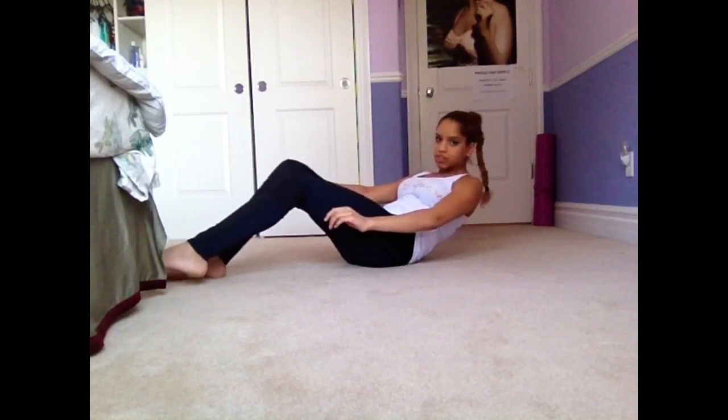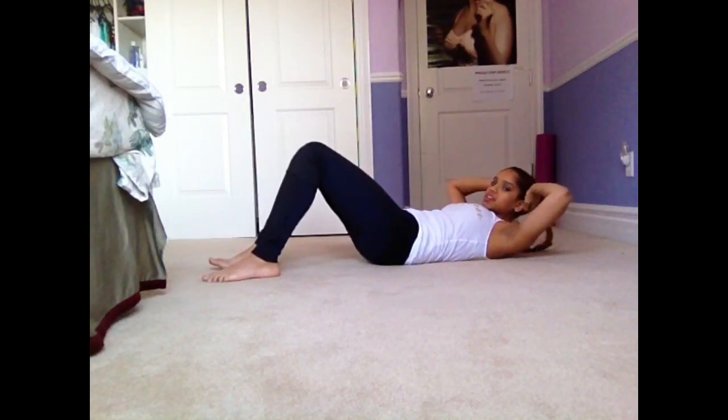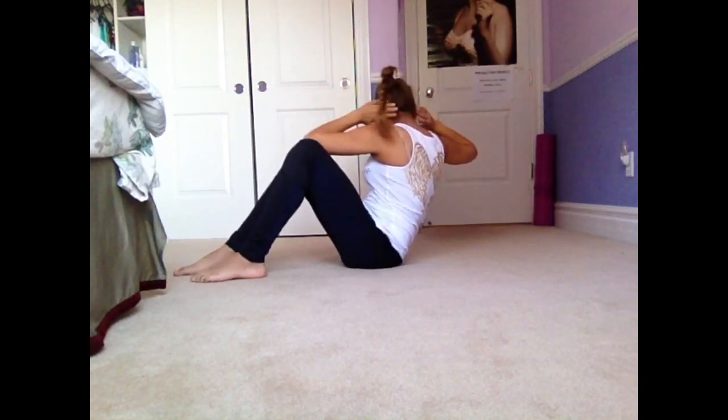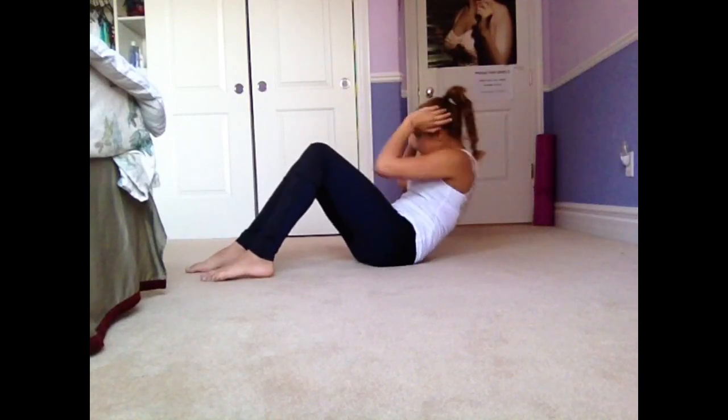The second one, you're going to keep your hands on your head like this and you're going to twist. I call these the twists. You're going to touch the opposite elbow, and these are going to work out your sides.